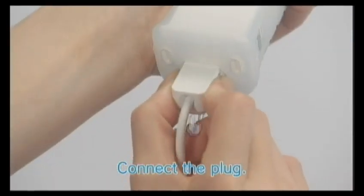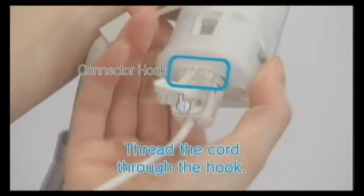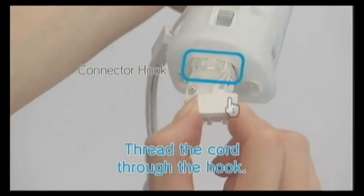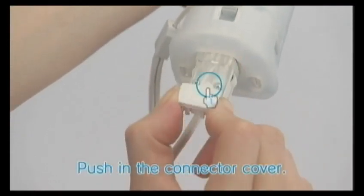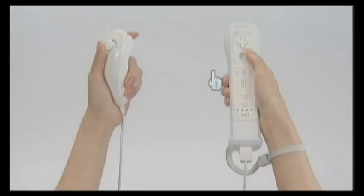Connect the Nunchuck plug into the Wiimote until it clicks into place. For your safety, thread the cord through the connector hook. Be sure to push the connector cover firmly into place. The Nunchuck is now connected.